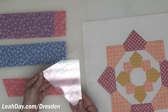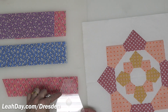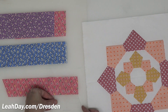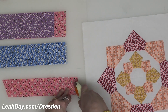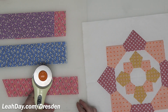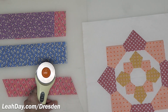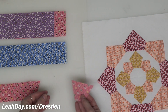We are using Dresden plate template number one from our Dresden plate template set, and I am going to use the narrow edge of that template to cut my two narrow strips. I'm going to line this up so that I have that narrow edge lined up with the top of that two-inch strip — that's how I'm going to cut my smallest petal shapes. A two-inch strip is about the absolute narrowest strip you can use.